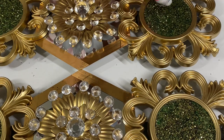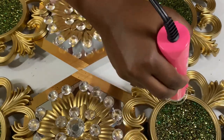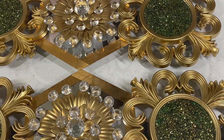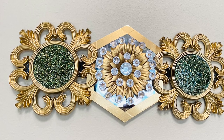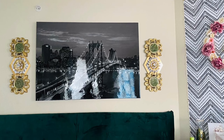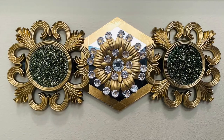I spread the resin all across to make sure that everything is nicely covered. Before allowing it to dry overnight, I used a heat gun to remove any unnecessary air bubbles. And just like that, I was able to repurpose all the decor into brand new decor pieces — this turned out so beautiful and so elegant. I really love how it centered this beautiful canvas on the wall.